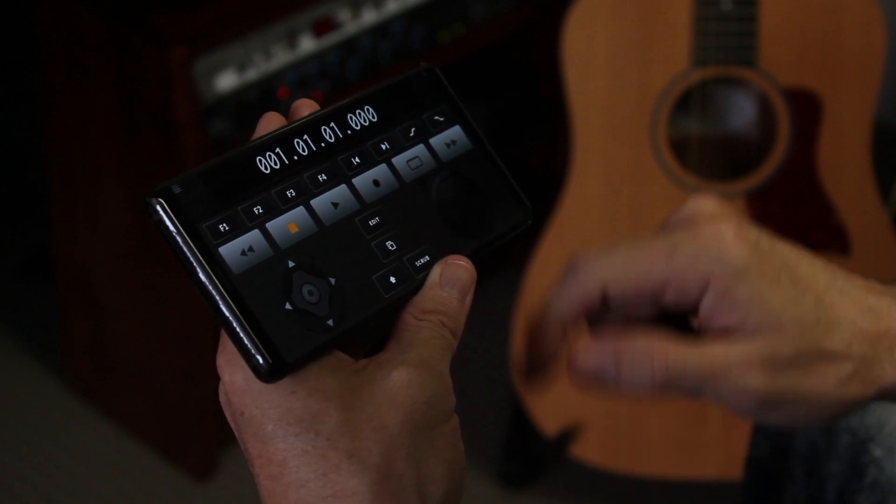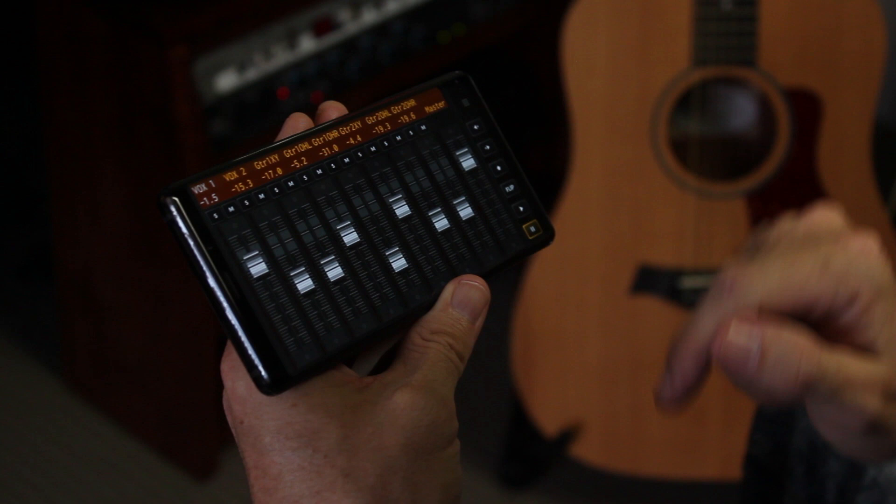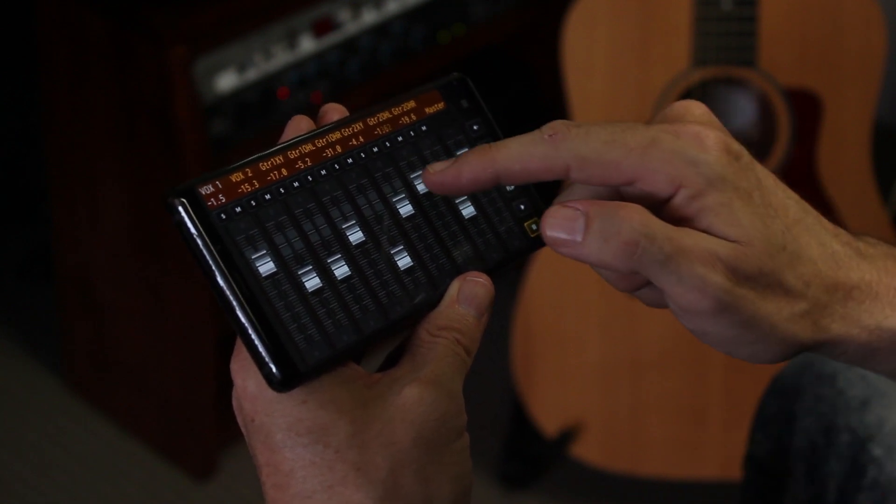So a DAW controller app solves a lot of those problems. You install it on your phone, there's a little bit of setup on your PC or your Mac, and then you're up and running. You can stop and start your track, you can control the mix in your headphones — it's an awesome piece of kit for just a few dollars.